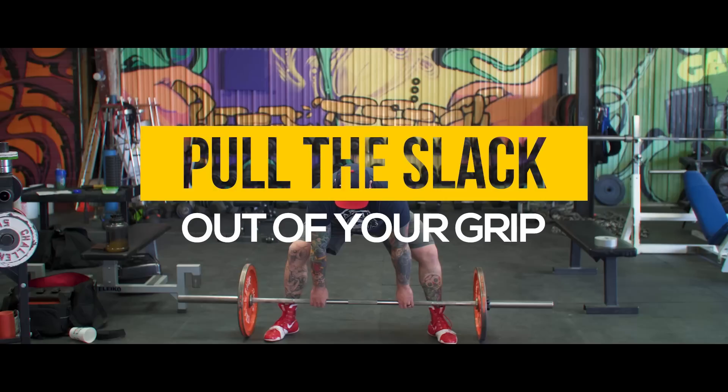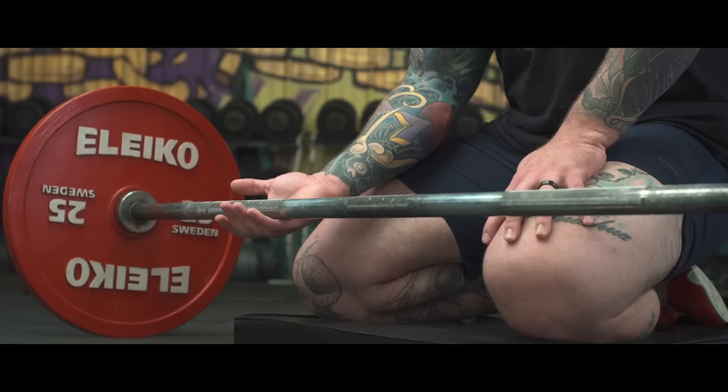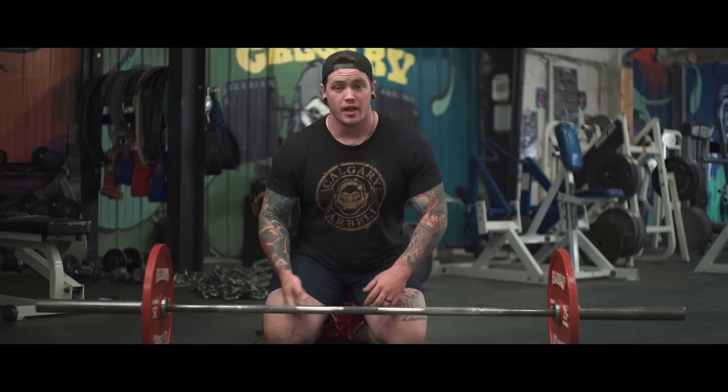The next big thing that piggybacks on that last idea is to pull the slack out of your grip. We talked recently in a deadlift video about pulling the slack out of the bar to make sure we had tension set into it. We want to make sure the same thing is happening with your grip, so that even putting it lower in your hands, we're pulled to the end of the grip before we initiate the lift and put everything into trying to break that bar off the floor. If there's any roll, it's going to work against you.